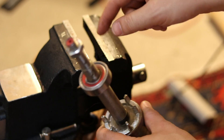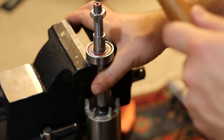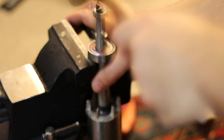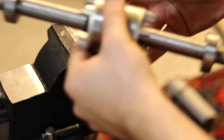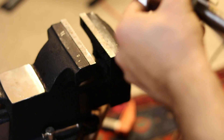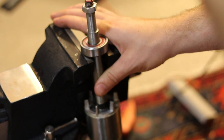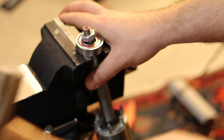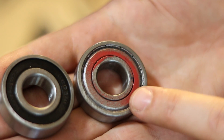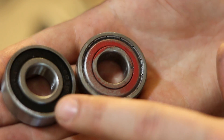So this is the bad bearing. I'm going to position this in my vise here so these lips hit the bearing and hopefully knock it off. Okay, starting to move — moved a little bit there, so we're on the right track. So here's the old bad bearing and the new replacement I bought side by side. Did some measurements, they both look exactly the same, so I think we're good to go and try to get this back on the shaft.